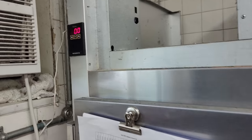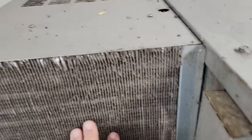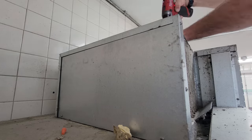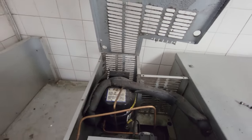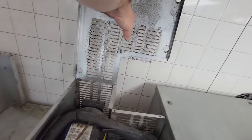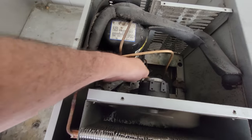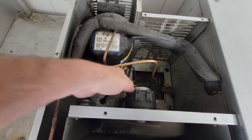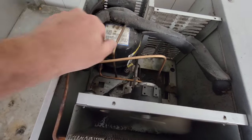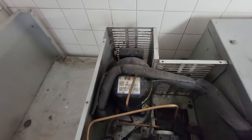It says 90 degrees there. Compressor's really, really hot. Discharge line is a little bit warm — could be temperature coming from the compressor. Let's go ahead and hook onto a suction and see if it's off on thermal or if it's just low on charge.